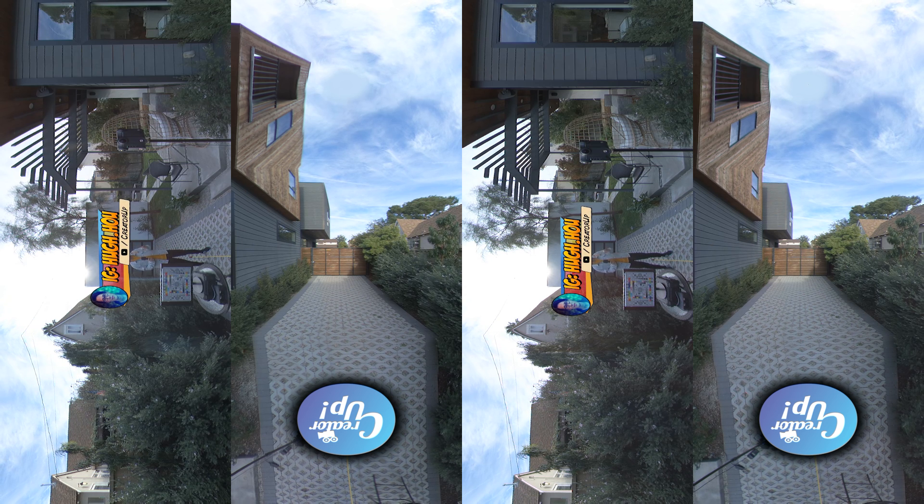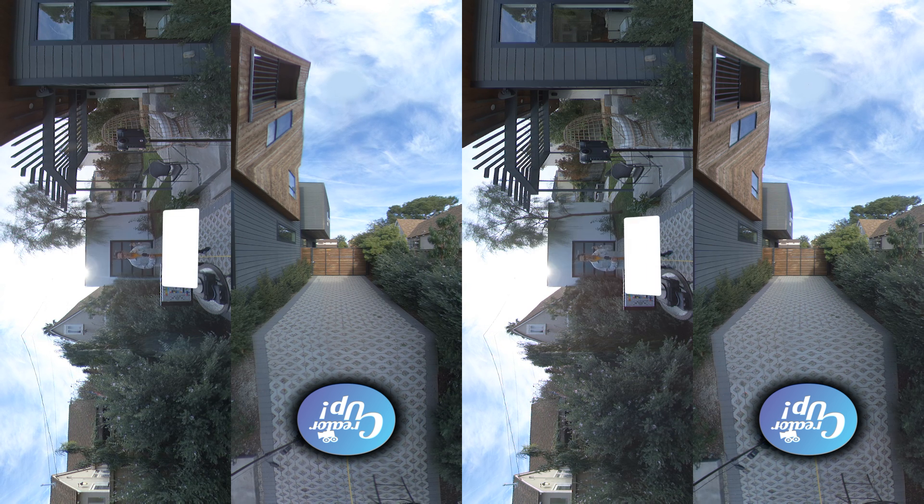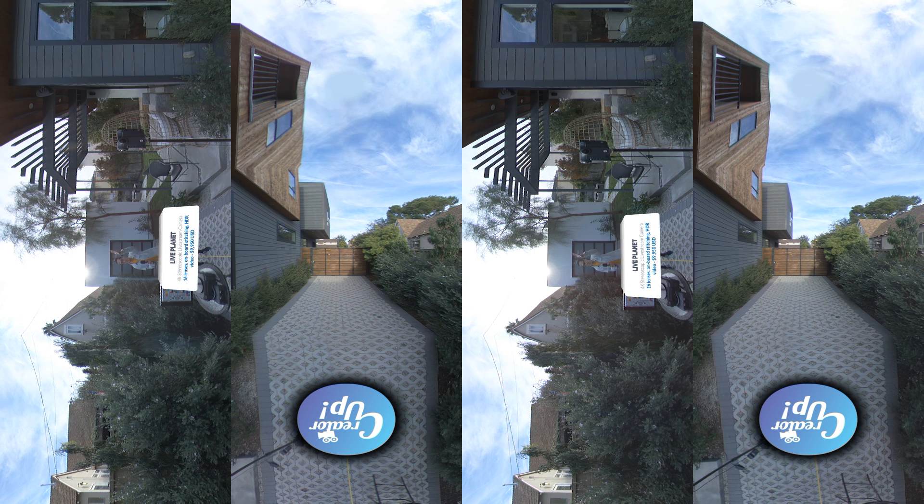Hey, what's up everybody, it's your boy Hugh here from CreatorUp. Today I'm going to review and show you the sample footage of Light Planet in Stereoscopic 360 in 4K, compared to the Kandao Obsidian R, and below it is the Insta360 Pro 2 camera.